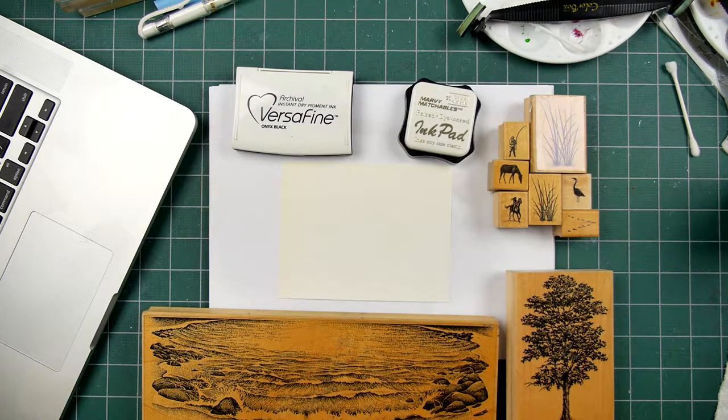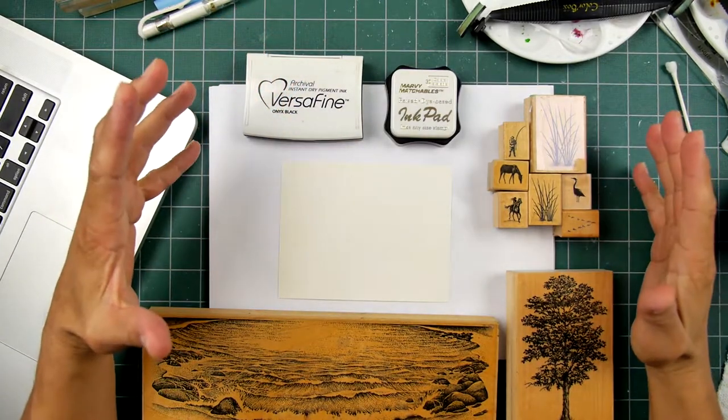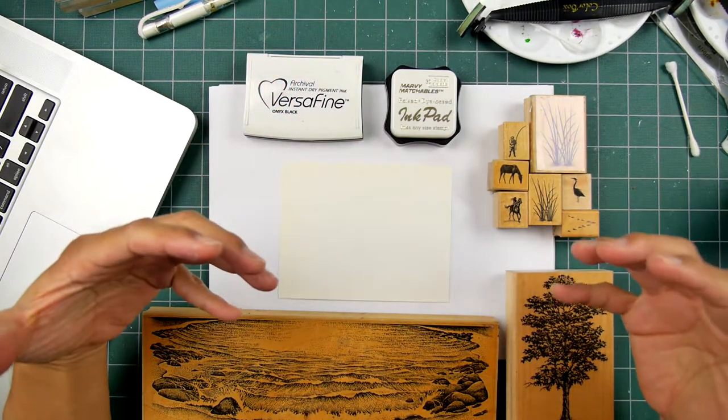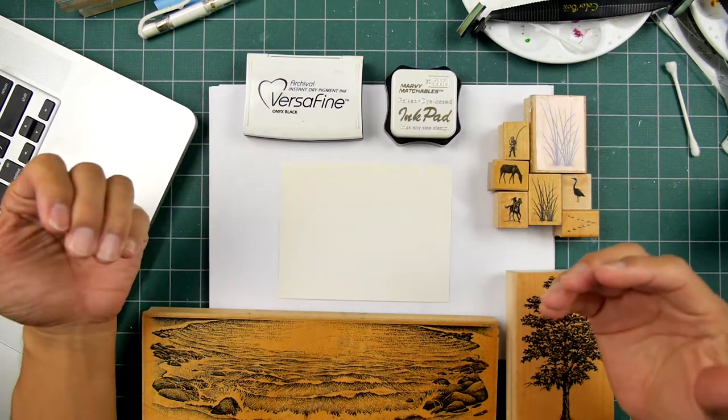Hello and welcome to Stampscaping 101. This video covers the very basics, really the heart of rubber stamping, which is making impressions.